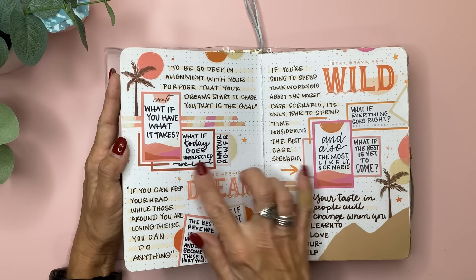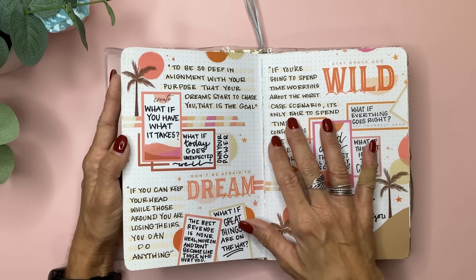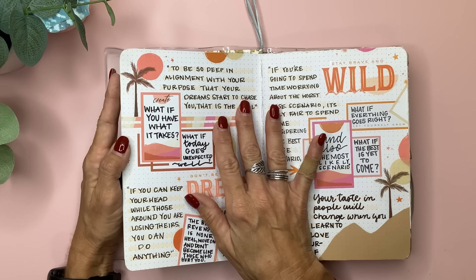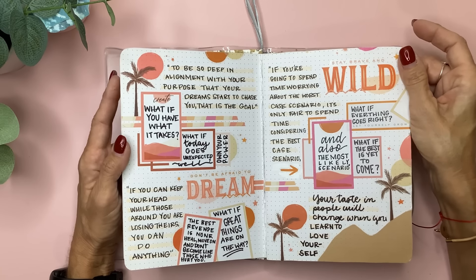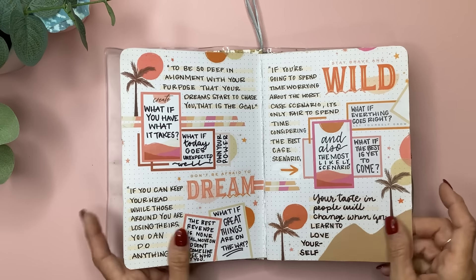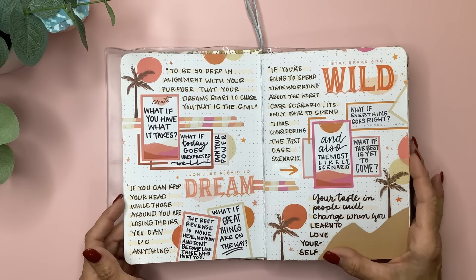In this one, I just did some box clusters and some mild liner in the color cream, and wrote some really inspirational quotes that I had screenshotted from Instagram or found somewhere. I just love coming back and reading these when I need a little motivation and inspiration.